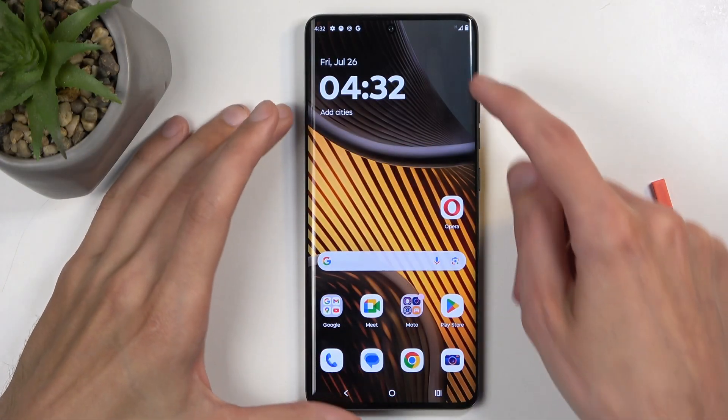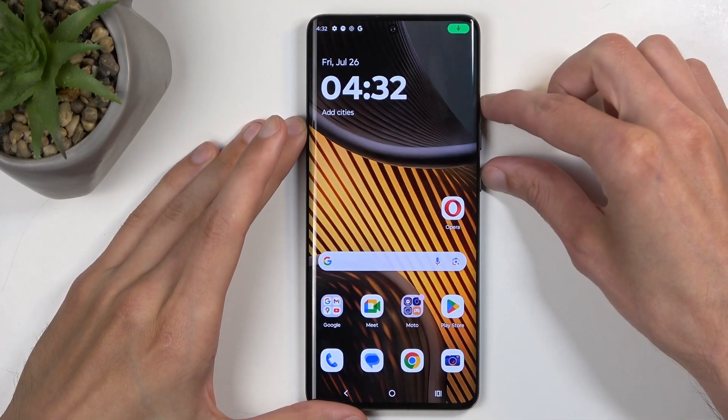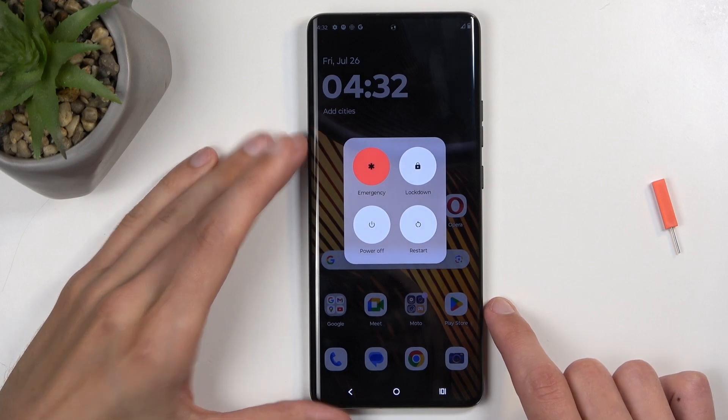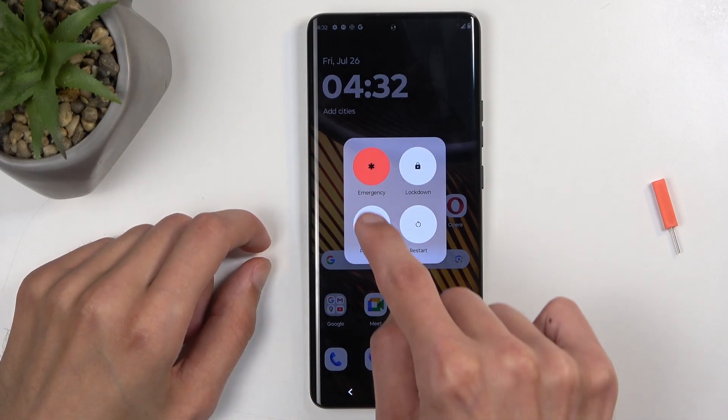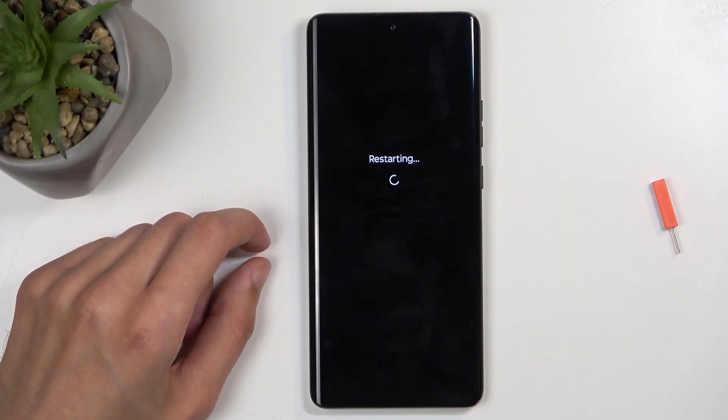To get started, you want to access your boot options, which we do by holding the power button and volume up. Next, once you have the boot options visible, hold power off. This in turn changes into 'reboot to safe mode,' and you want to confirm it by selecting OK.